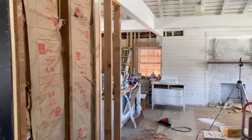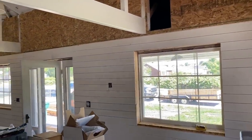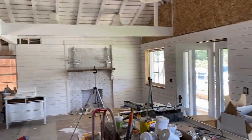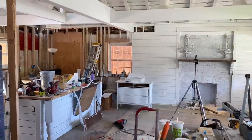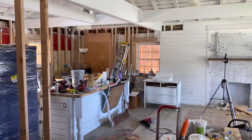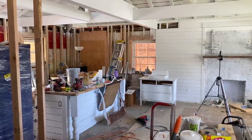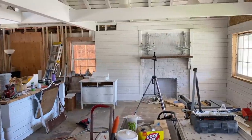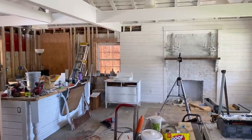That thermostat is only for this main living area. It controls the basement too, but the basement stays pretty cool or warm depending on the season, so we'll just leave that as is and open the vents down there as needed. Watch out for the mess - this is all going away. We got garage doors today, so I can move all my tools out to the garage soon.